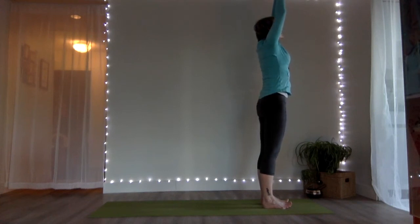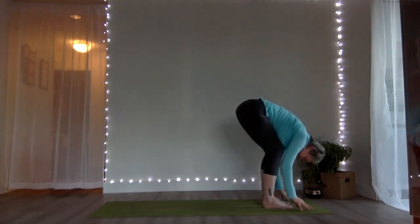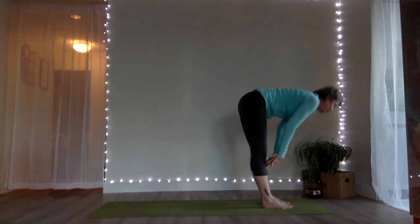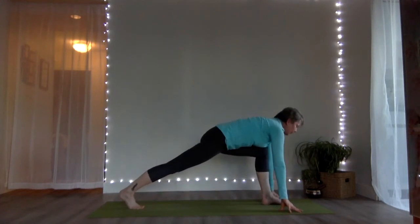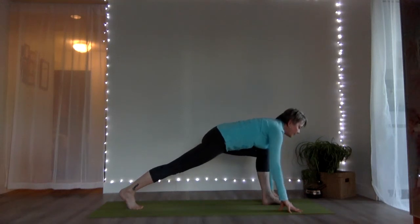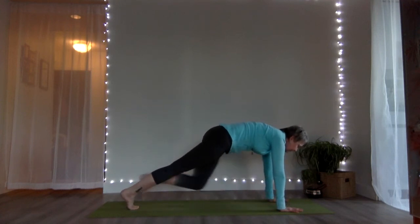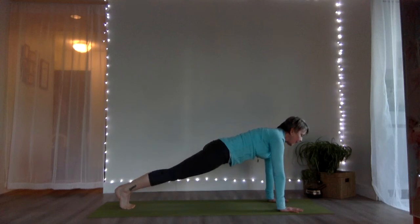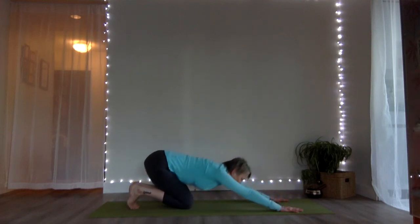Let's take that into our sun salutation, folding all the way down with a generous bend in the knees. Inhale, hands to the shins for the halfway lift. Exhale, hands to the mat. Step your right foot back, keep your left knee forward for a couple of breaths — thinking about moving forward through the breastbone and backward through the tail. From here, take it into the full push-up position, step your left foot next to your right, then take it to the half push-up, knees to the ground, hips to heels for child's pose.